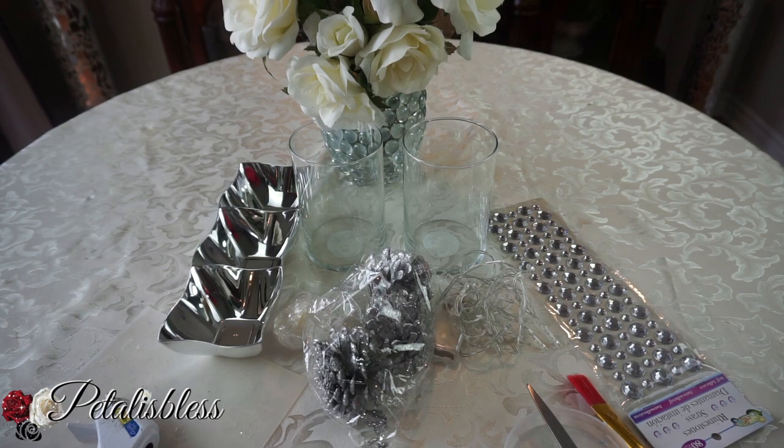One of my subscribers — her name is Tyra Lynn — informed me that Walmart has a sheet of these gems and you can find them in the craft section. They have three different sizes and they're hooked together in strips. The sheet is about 12 by 12 and the cost she saw them for was $2.50. So thank you so much, Tyra Lynn, for informing us of this good info.